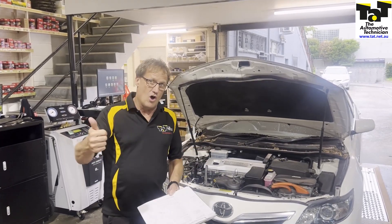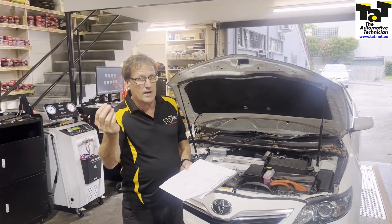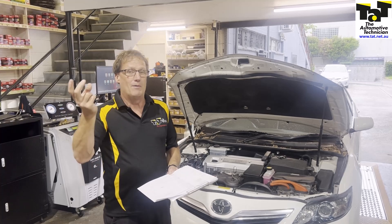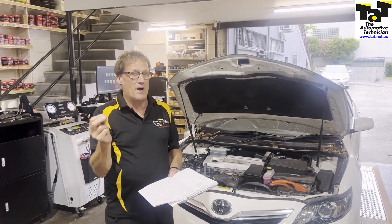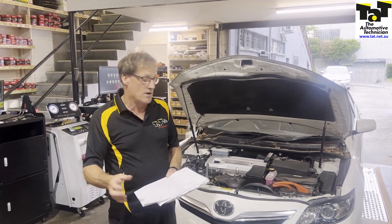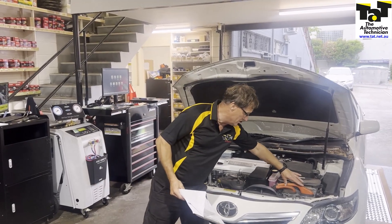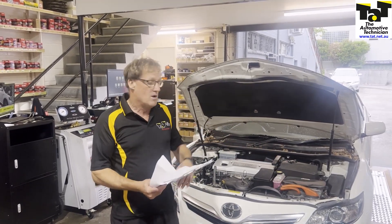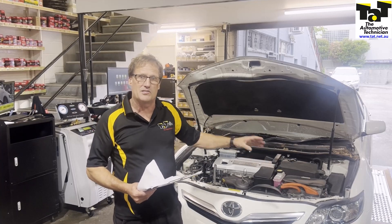So in this particular case, high mileage, we've got two codes coming up at the same time — an insulation fault code and a regenerative fault. That tells us we believe, at this stage, there's going to be a problem in either MG1 or MG2, the two main motors in this particular vehicle. So what we're going to do now is depower the vehicle and get our testers onto those two motors to see if we can pick up something.